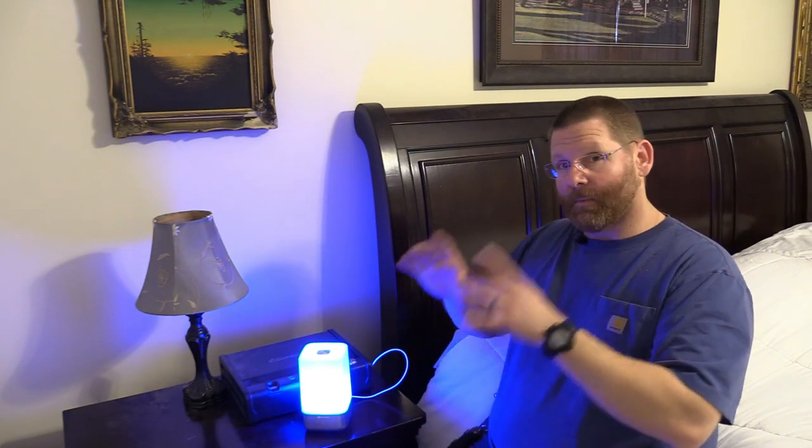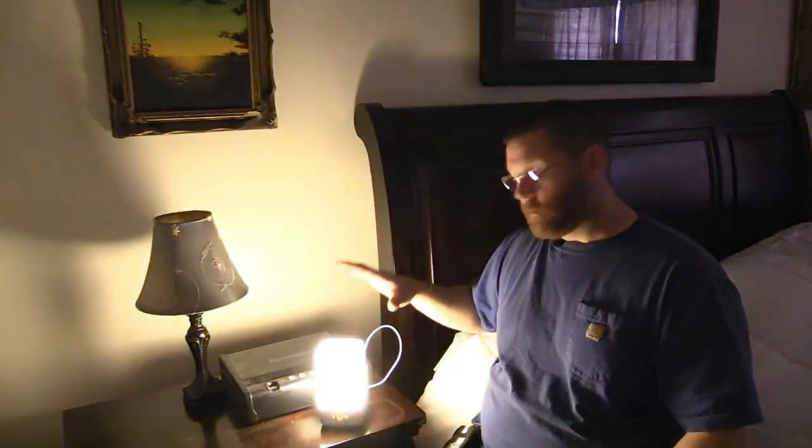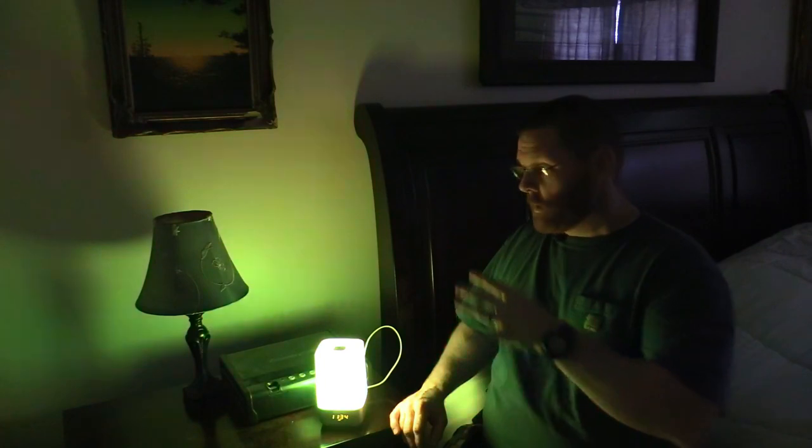Let me show you what it looks like in the dark. You just hold the top for a long press to turn it off. You can see the time — it's not always that bright when you haven't touched it for a while, it'll be really dim. If you just tap it, that's the low light — see how much area lights up. Then medium, and then full bright — lights up a super good area. And here's the color change: just hold the top and it cycles through colors.